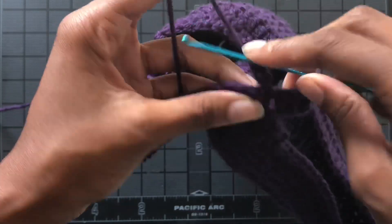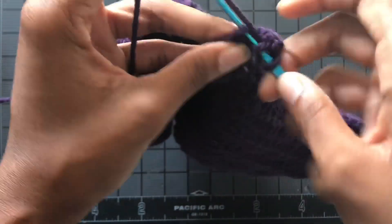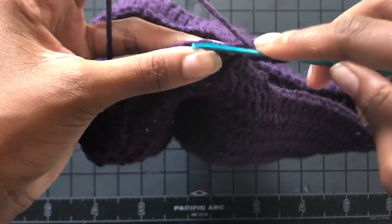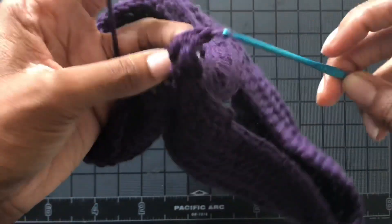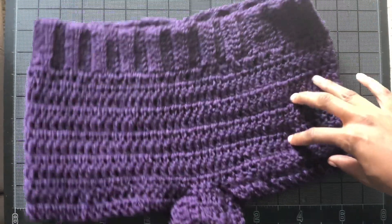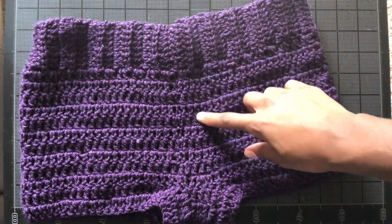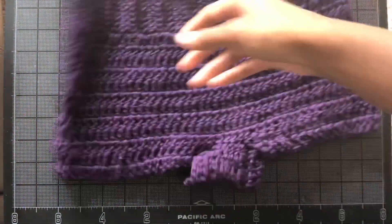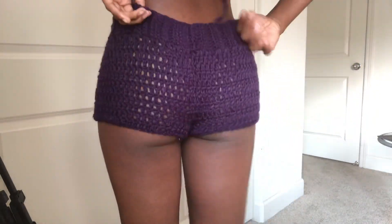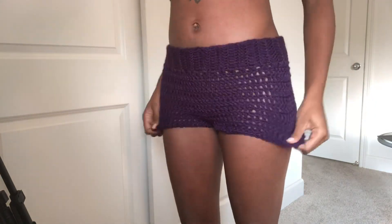Continue double crocheting. I actually ran out of yarn, so I only did two rows for each pant leg — normally I would do five rows — but you can make it as long or as short as you want. For the second leg, just attach yarn as normal and continue double crocheting around like you did the first leg. And that's it — these are my shorts! I could always add more rows later, and I didn't put a drawstring; it doesn't really need one.